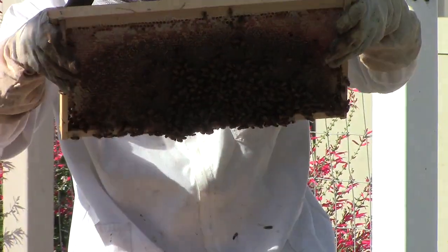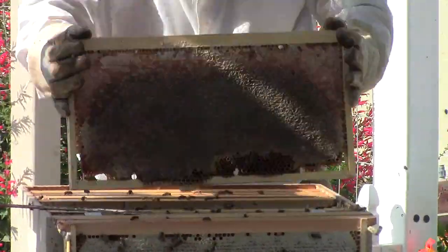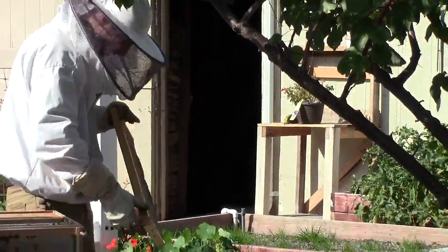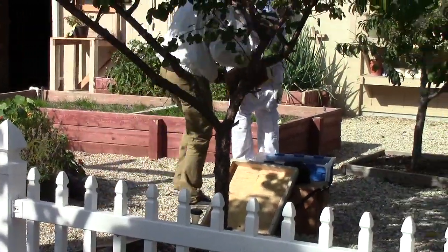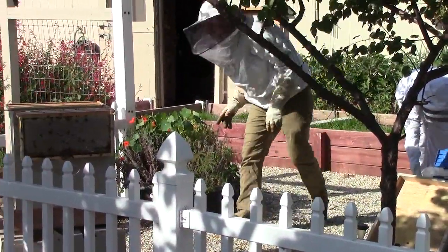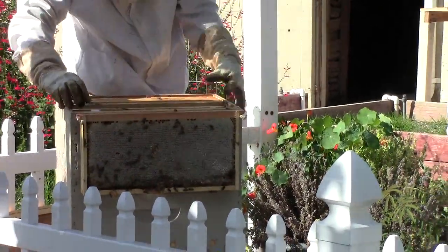Wow, this smells eucalyptus-y — that's how eucalyptus honey smells. That's by far my favorite honey. It has so much more character versus orange blossom. I'm so tired of that honey, it's overrated to be honest. Dark honey has a lot more to it.